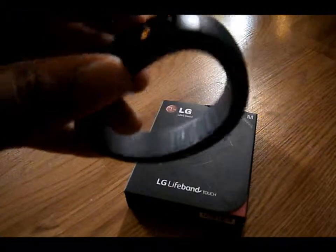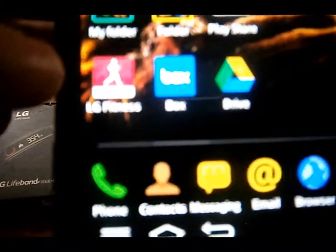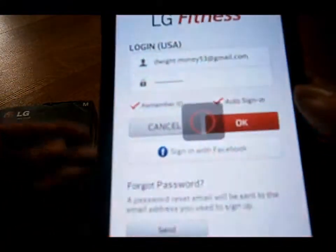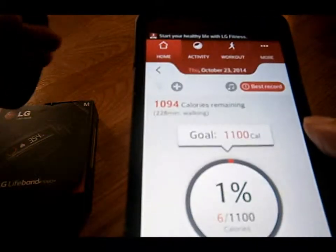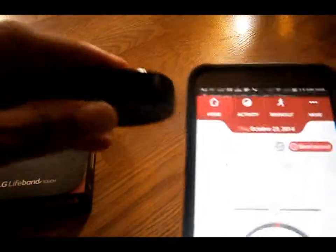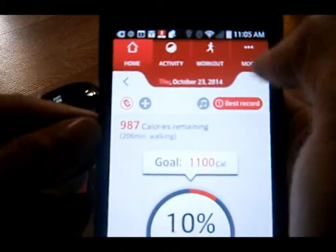It comes with an app and I'm going to show you the app just a second. The app is down here — it's called LG Fitness. When you get connected it vibrates and it starts to sync. Now I'm on Bluetooth connectivity. And when you get a text message, it'll notify you about the text message too.